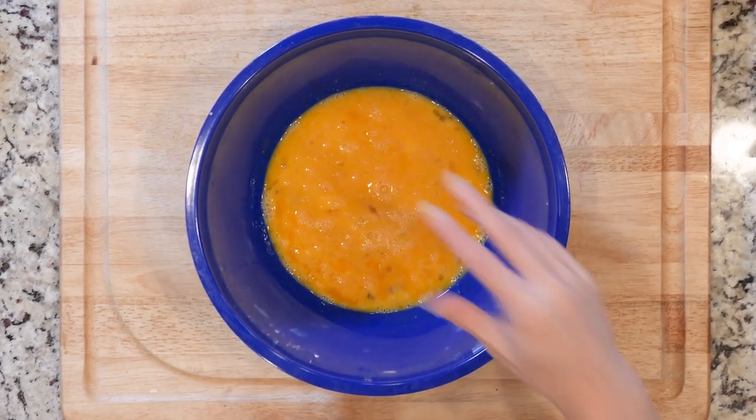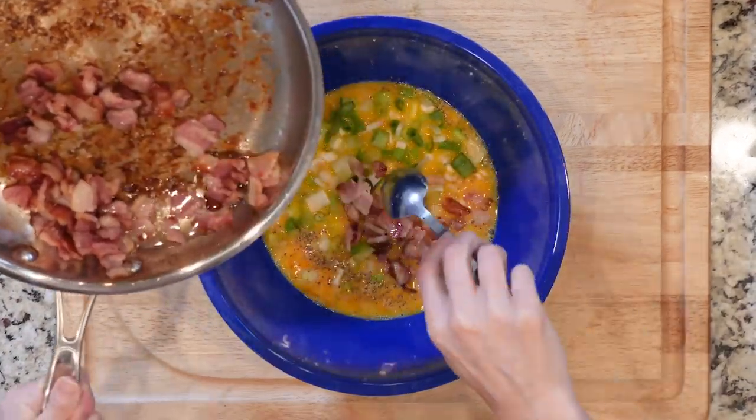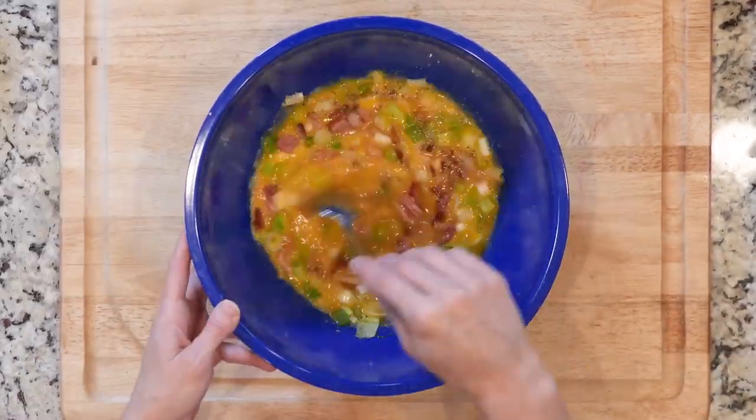Then turn the broiler on and in a medium bowl add a little salt and pepper to your whisked eggs. Then add the green onions and bacon and stir to mix. You don't want to just pour the bacon in the bowl — you want to keep the bacon fat in the skillet.